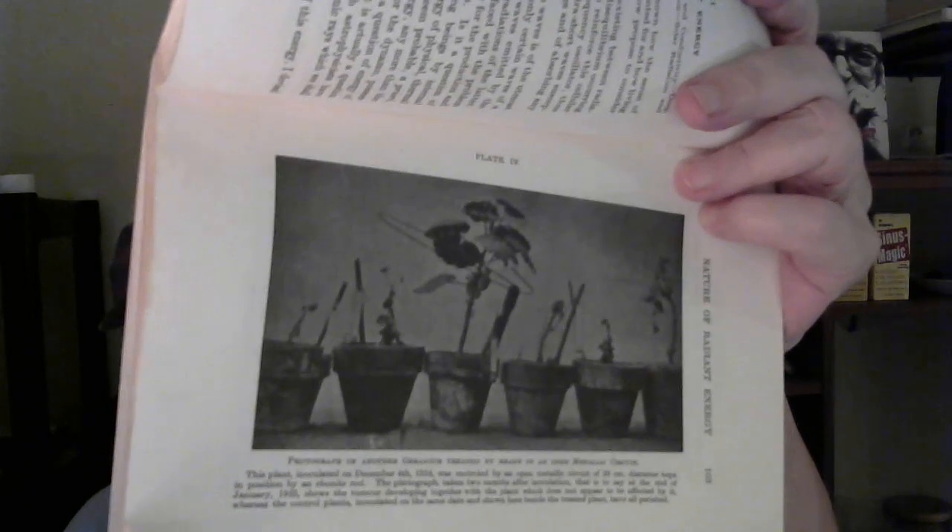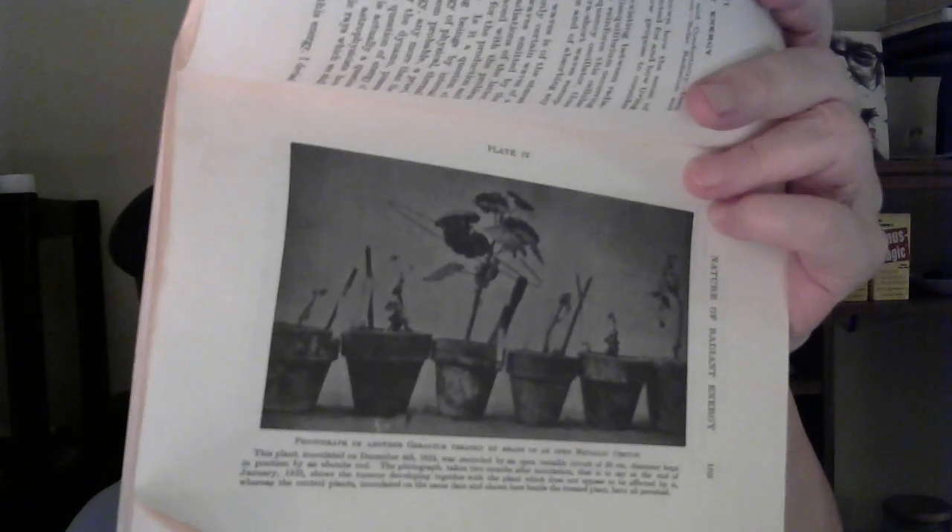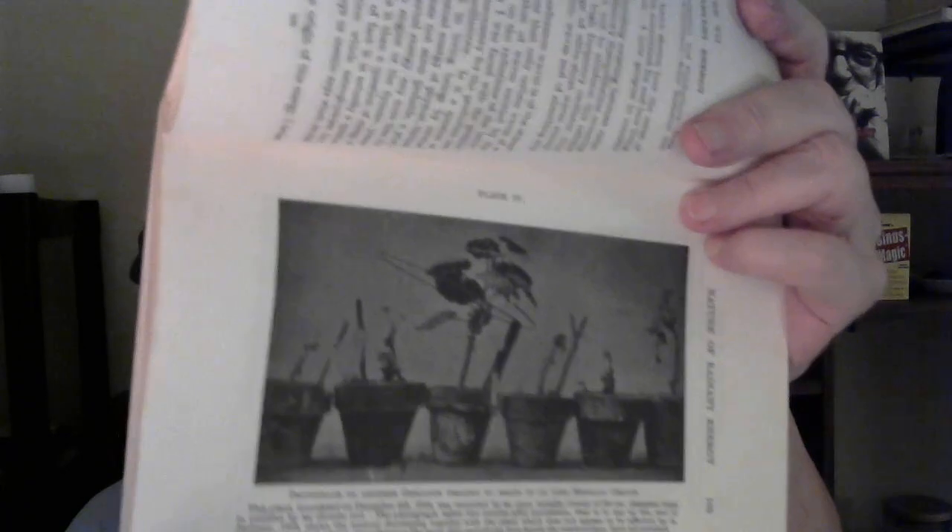Here's an example in his book of some plants. He infected the plants with some kind of disease — he called it a cancer. You can see the one in the middle, just below the leaves, a metal ring going around there: a copper ring that's open on one end, attached to a piece of wood. The copper isn't even in the ground, because it's the frequencies that's doing this. When you combine it that way, you get the effect that you want.